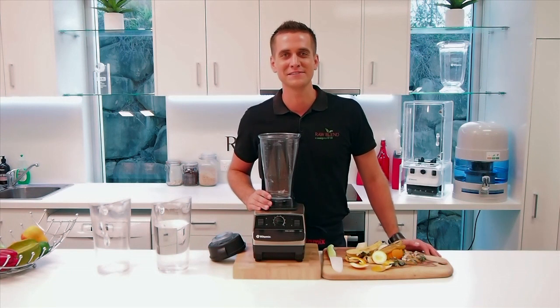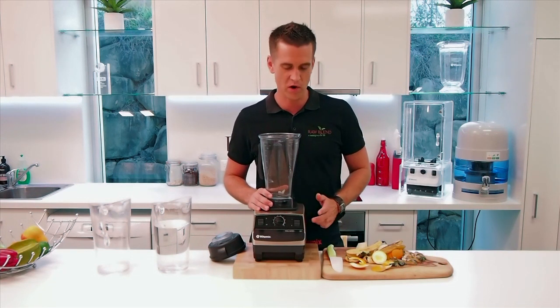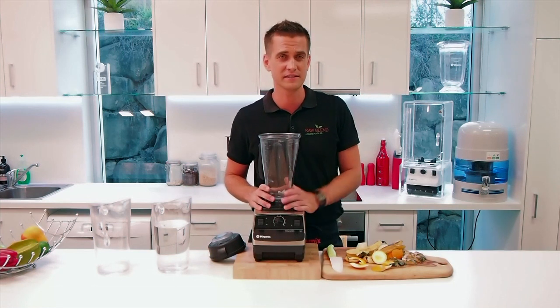How you going? It's Tommy at Raw Blend. Today I'm going to show you how to make a quick liquid compost right here in my Vitamix blender. Really easy to do.